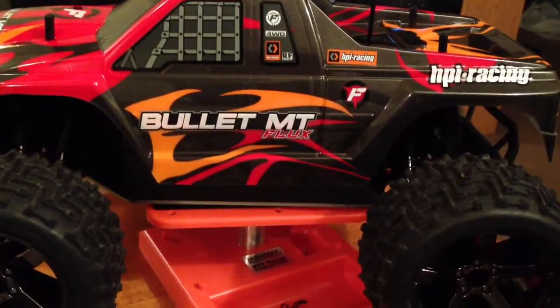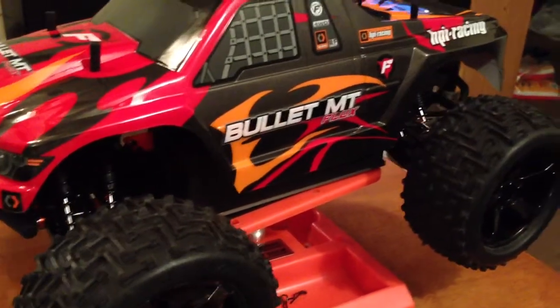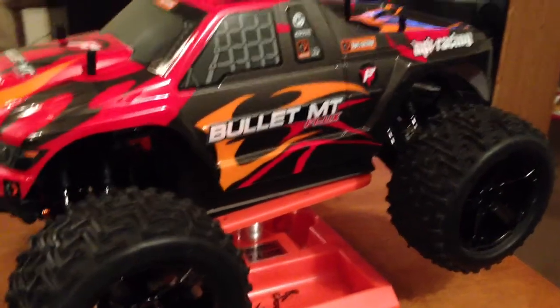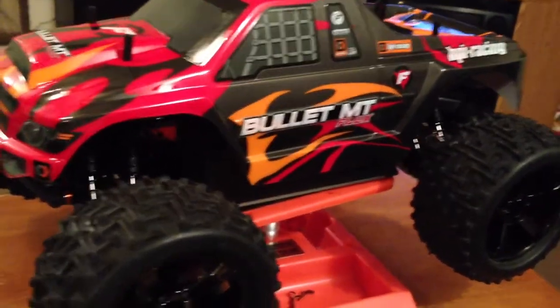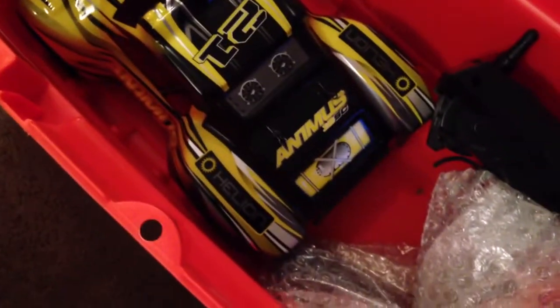At the end I'm gonna put the videos I did running it today. I took my boys out — I bought them the Helion Animus from Hobby Town USA, one of each. I got them in a little toolbox, charged the batteries up. I'm gonna get them extra batteries. One of my boys has a stadium truck, the other has a different body, but they're both 2.4 gigahertz so we can always run at the same time.